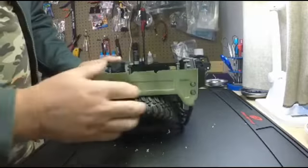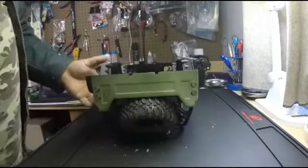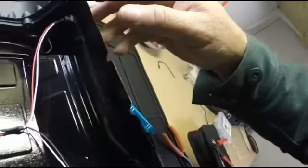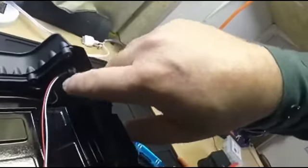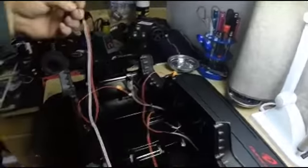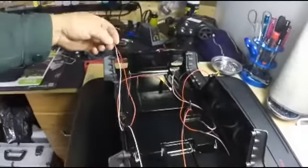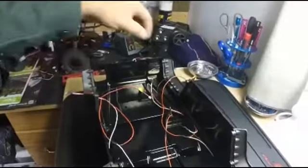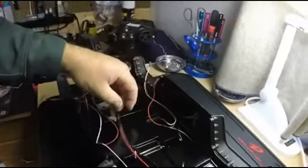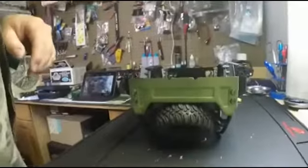We got our lenses in, everything tightened down on the inside. Everything in here is black so it's kind of hard to see. Everything tightened down, the wires installed — the blinker wires — one goes to the front, one goes to the back, so these will run the front. I still got to get the light buckets in. This is the reverse lights, so it's coming along.